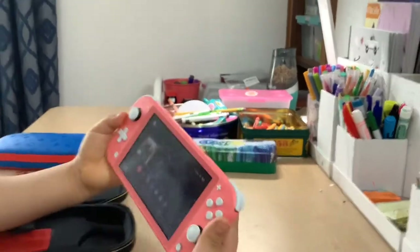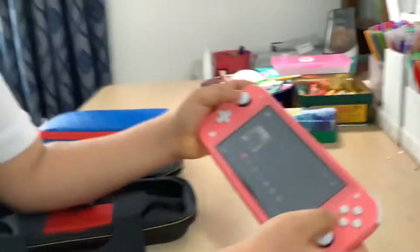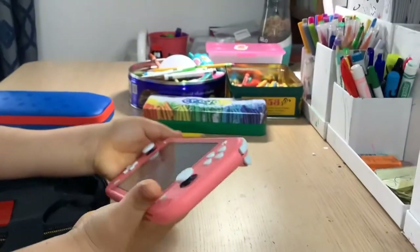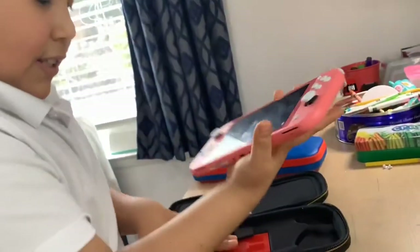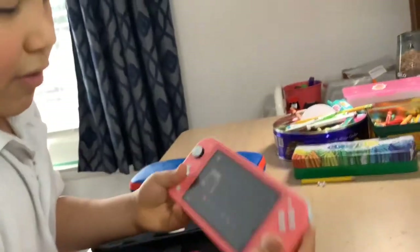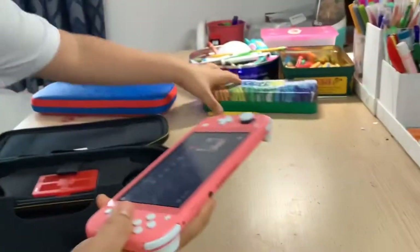Same startup sound, but as you can see there are major differences. There is no kickstand, there are no detachable Joy-Cons, and the buttons are white. It's also much easier to sticker bomb, which is one thing I like most about the Lite. And they're really cheap since they're so small — they can basically fit anywhere.